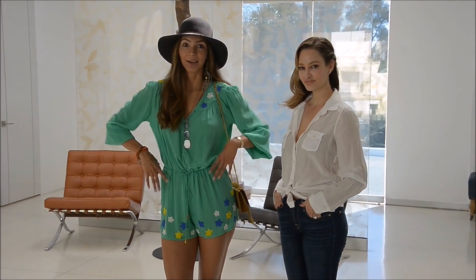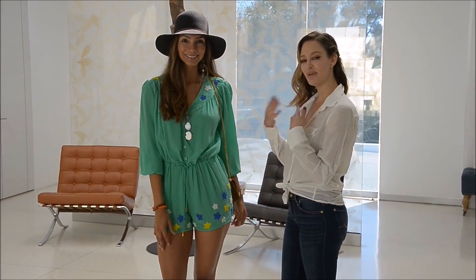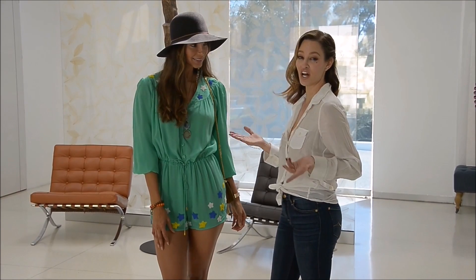Here we are, the second look on how to style the jumper. Shout out, tell us where to do the stuff. We wanted to make it a little bohemian, a little young and fun.